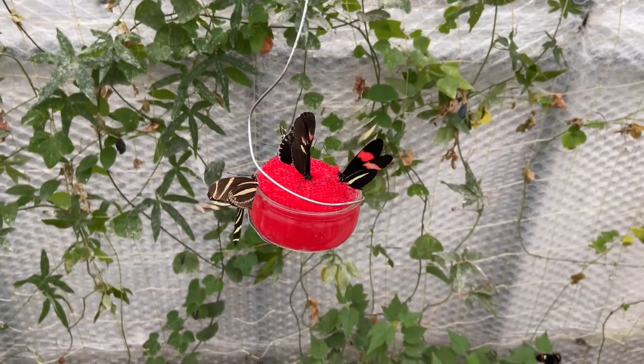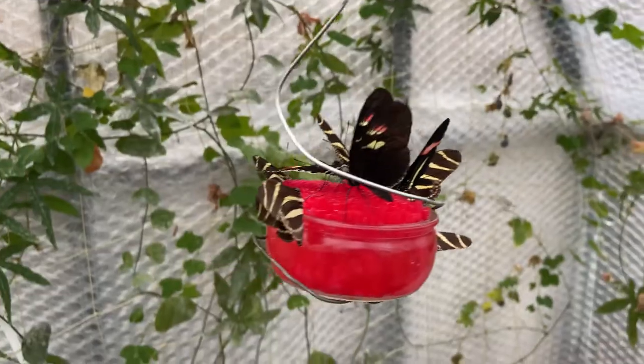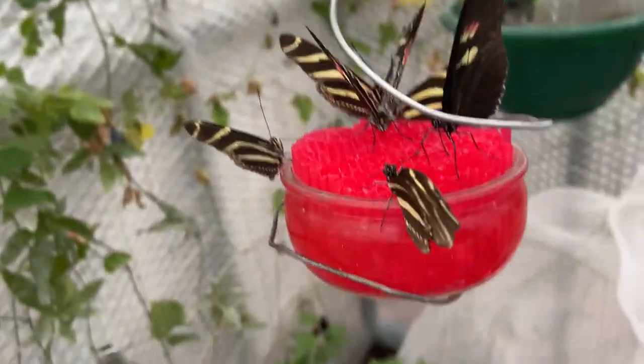In this kind of setup the zebra should breed quite easily. Full details on setting up a flight area will be included in a future video.